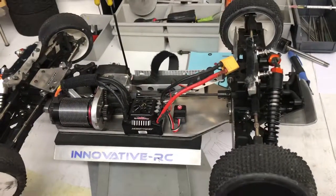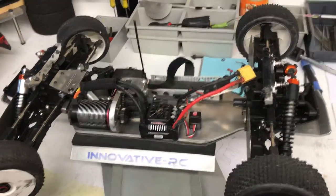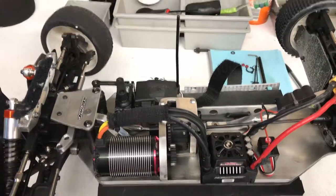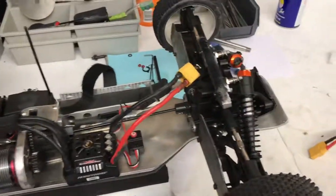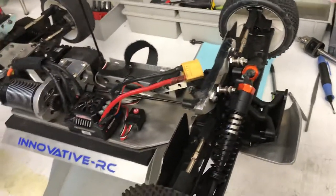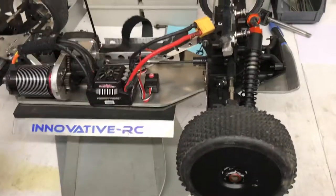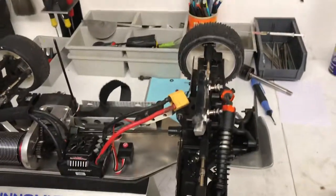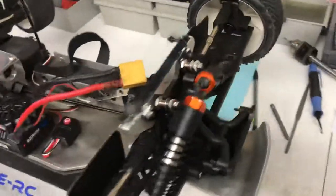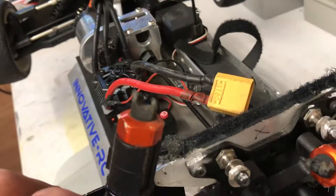Yeah, back from the carnage. Should have done a longer video really, because just after I switched off, my mate Bob's like 'let's see it go down the road.' So I switched the camera off, got it down the road, and it hit a cone at high speed.